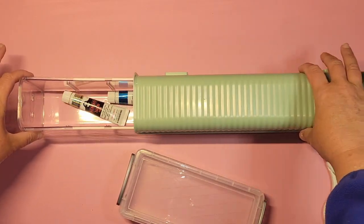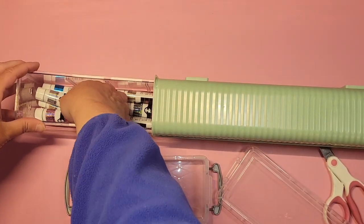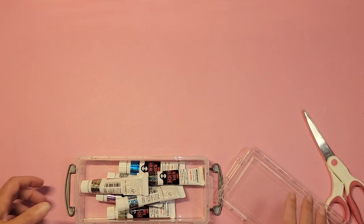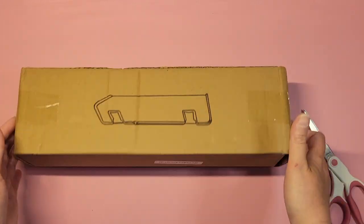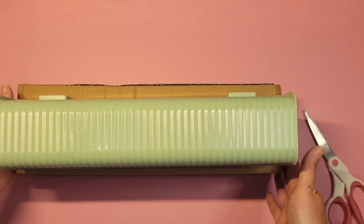And you just slide it back and forth — once you've got it on, you just slide it. I won't open this one, but this is the second one and it's exactly like the first. I got two because I thought that would be more aesthetically pleasing than just the one.